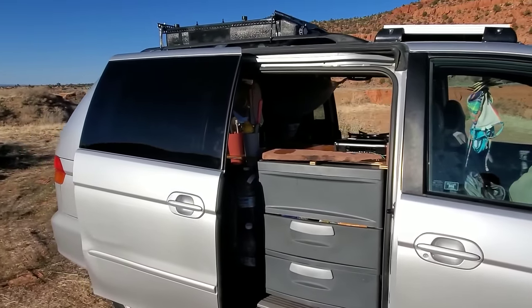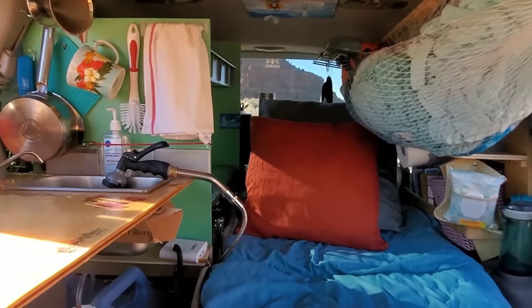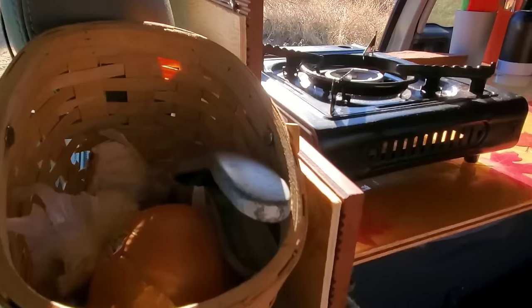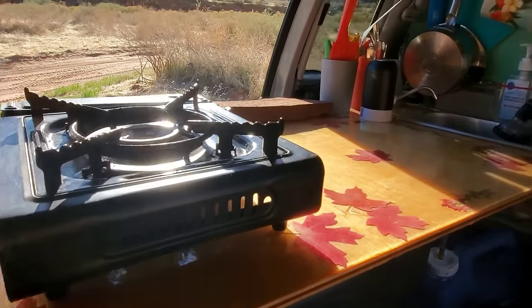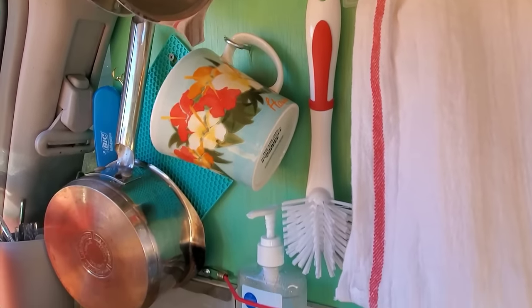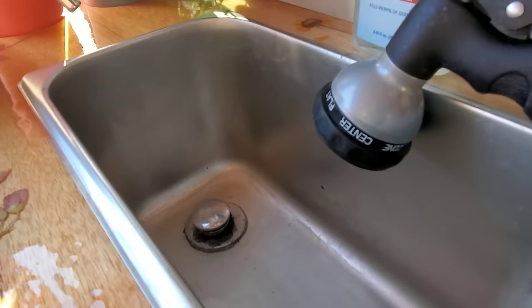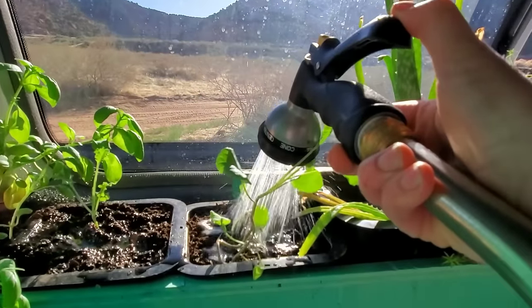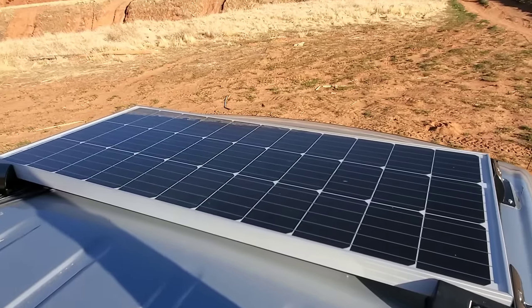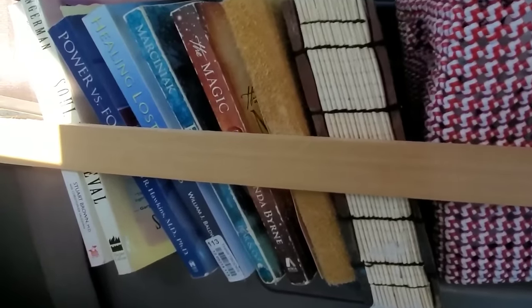I lived in a Prius in Hawaii for two winters, and I've lived in a Westphalia Volkswagen Vanagon. I've even lived in a two-door Nissan Sentra. But this time with the Odyssey, I really wanted all the conveniences and comforts you can get with a large sprinter van, like getting a hot shower, but with the true stealth of a minivan. This thing is like a soccer mom van — it doesn't draw any unwanted attention, you can park it anywhere, and the police won't come a-knockin'.